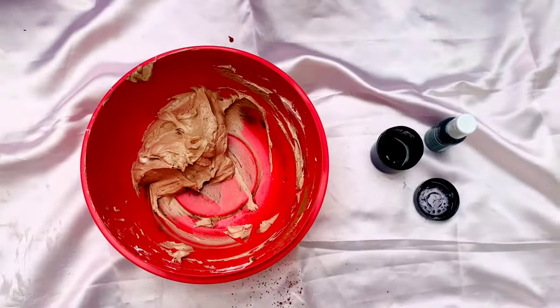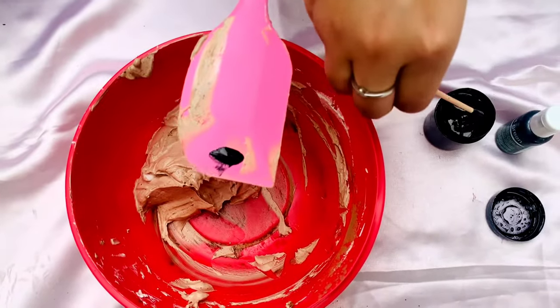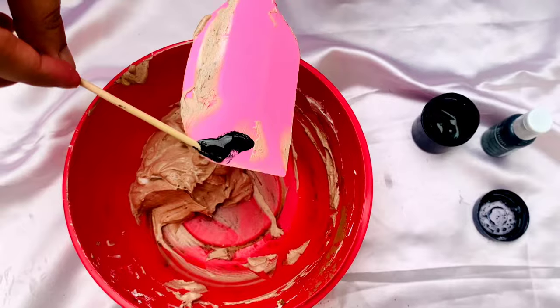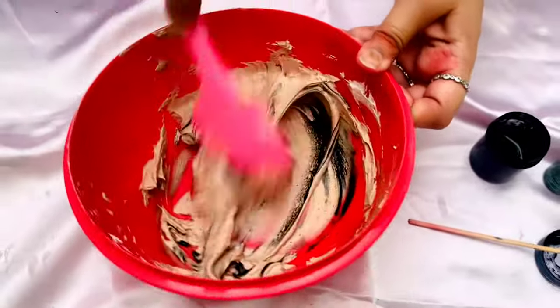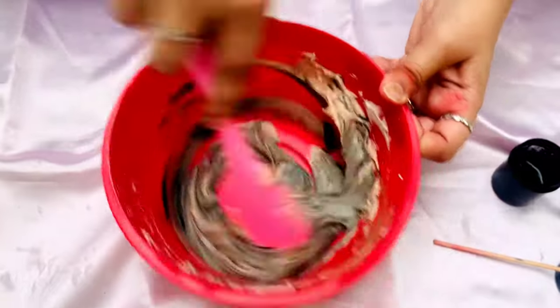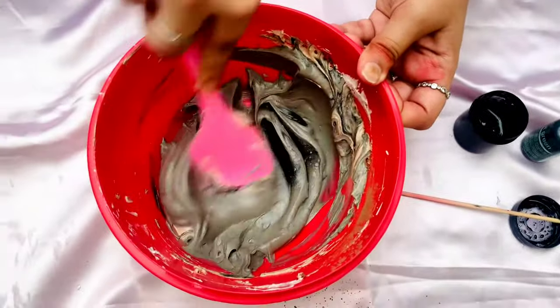Once it's all combined, I'll add in 2 drops of black color. With the help of a spatula, I'm going to mix in the color with the whipping cream. Once it's mixed, you get a very clean shade of black.